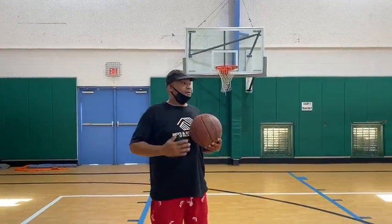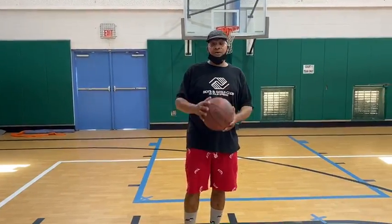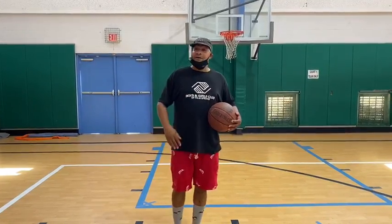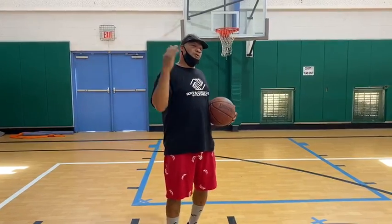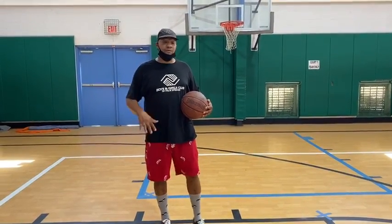How's it going today, you guys? I'm Coach Robert of Palm Springs Boys and Girls Club. This is Coach Arath of Palm Springs Boys and Girls Club. Today what we're going to be teaching you is two different dribbling techniques that you might be very interested in. And then we're also going to teach you dribbling techniques and what the defender does to defend the dribbler.